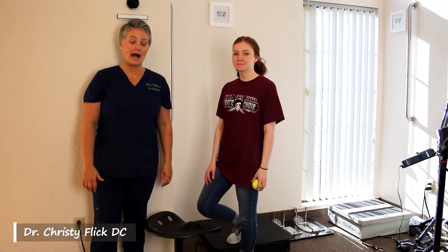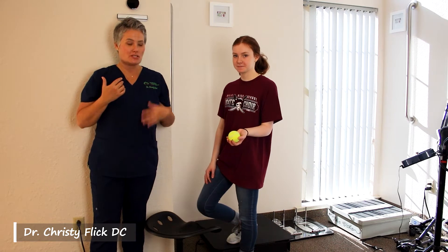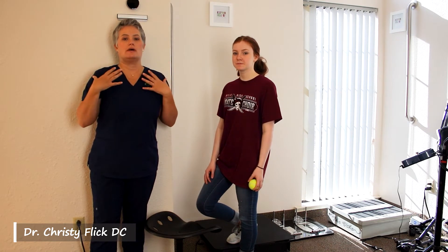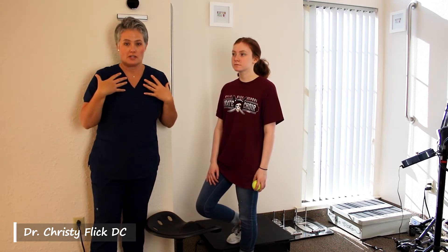In this video, we're going to show you how to release the upper traps using a tennis ball. The upper traps can get very, very tight, especially when you've lost your normal cervical curve and you have your shoulders rounding forward.